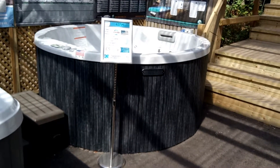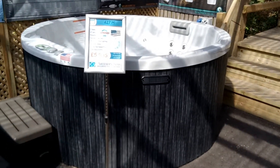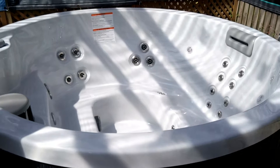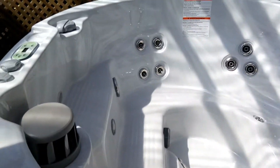This is another American Artesian Spas, a 627M, a round one. It's a five-seater — it's a lovely social tub.